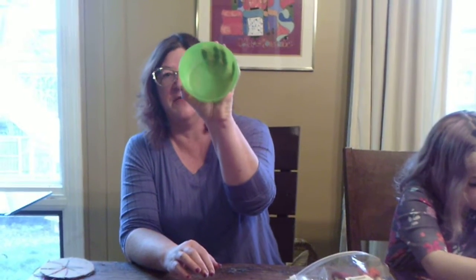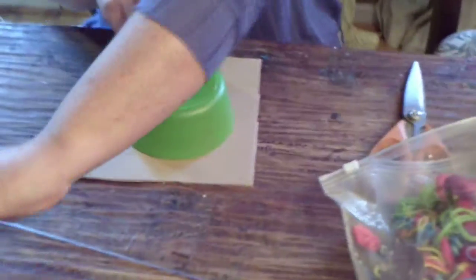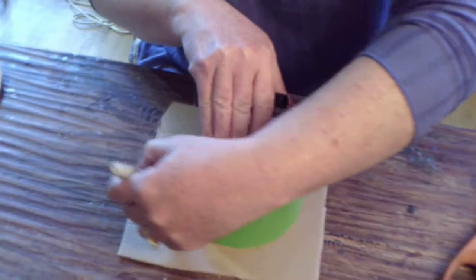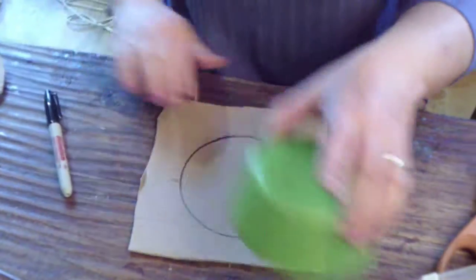You'll need a sharpie, a ruler, and something that is round — about that shape. It could be a little bit bigger or a little bit smaller, just something round. So what you're going to do is put that in the center of your cardboard and draw your circle like that, and that gives you your circle. Then you're going to take a nice pair of scissors and cut that circle out as best you can. It doesn't have to be perfect — absolutely not. It just has to be sort of circle-like in the end.